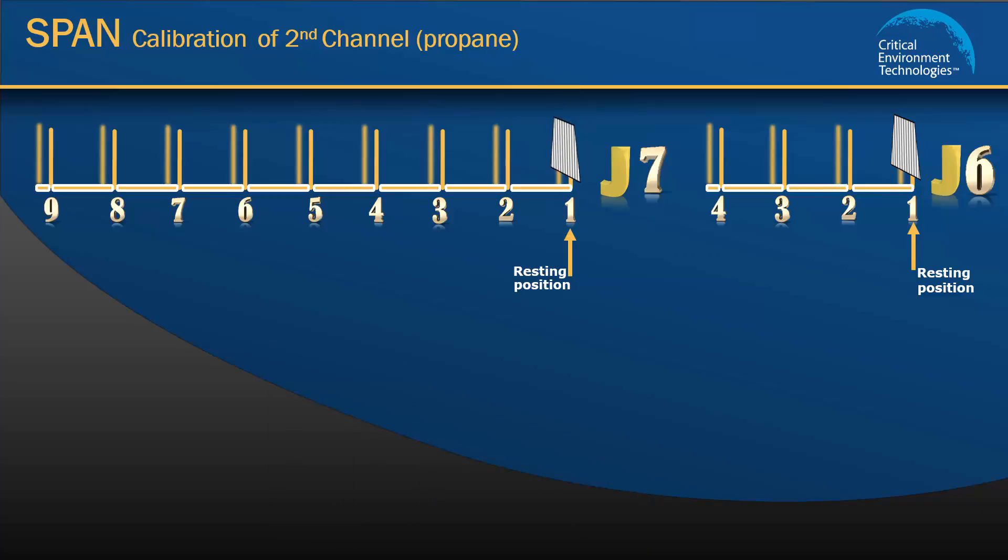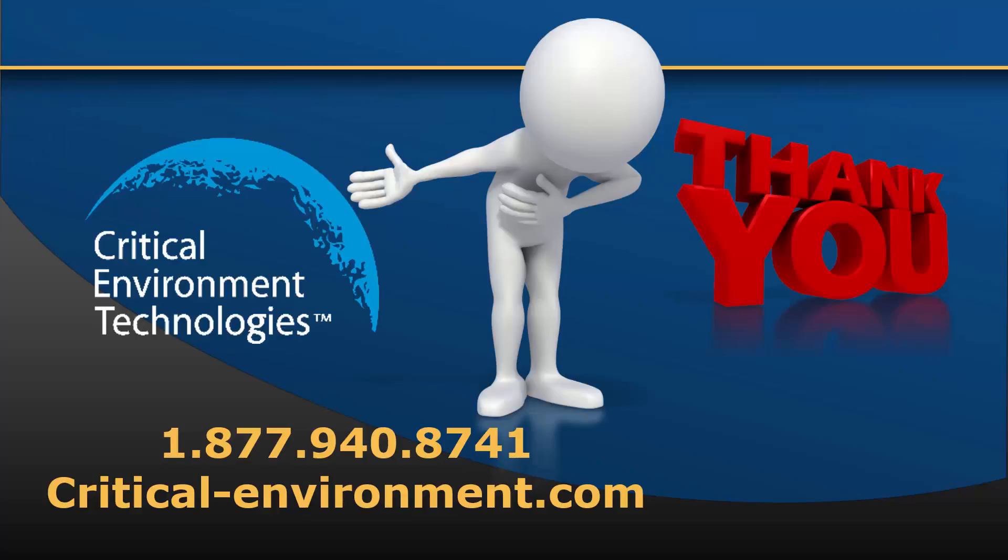This completes the calibration procedure for channel 1 and channel 2 of the Gem type D. Best practice after calibration is to do a bump test for both sensors to make sure the gas readings are accurate and the sensors have been calibrated properly. If you would like more information or in-depth training, you can sign up to take our service training courses. Please visit us at criticalenvironment.com or call 1-877-940-8741. Thanks for watching.